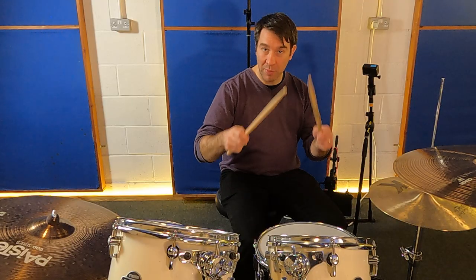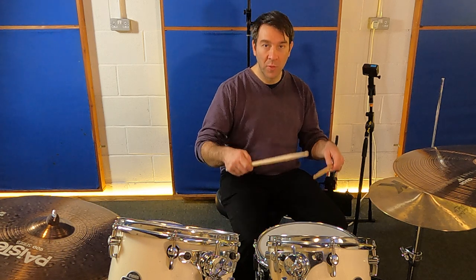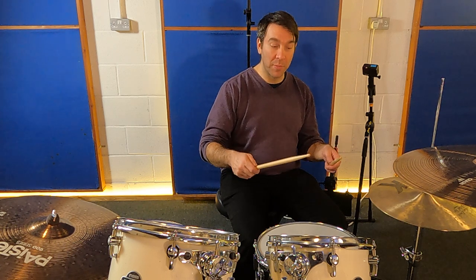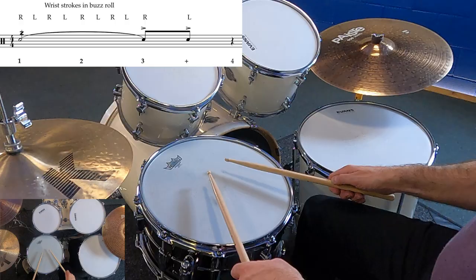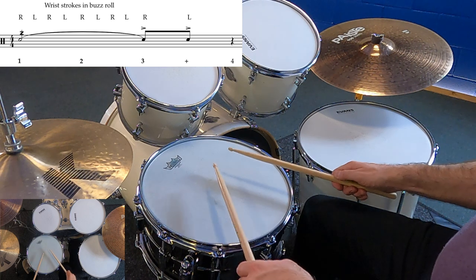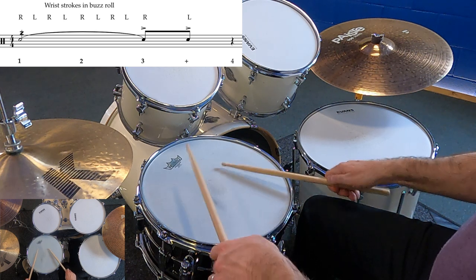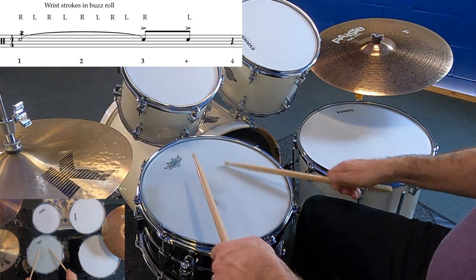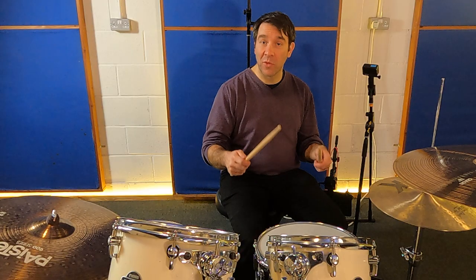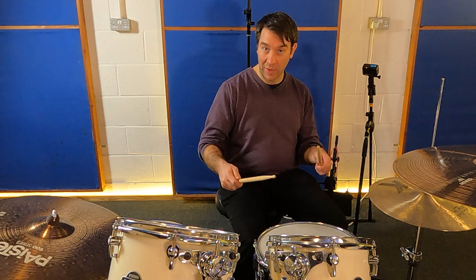It's important to keep this rhythm in your wrist because it'll help you with the timing of the pattern. We're going to roll for beat number one and beat number two into beat number three. The three and the and-of-three are going to be the accented notes. A good exercise is to play the clean notes with the accents and then the roll with the accents.